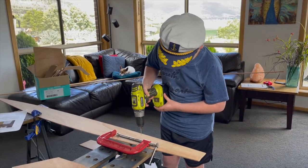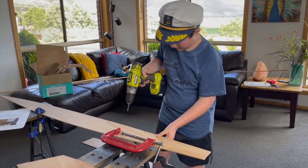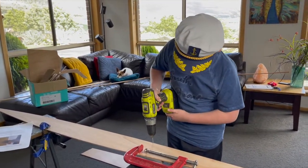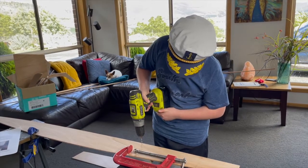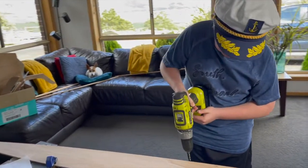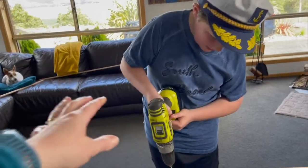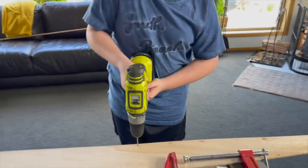Now it's time for the really exciting bit. You're going to go along all of the planks that you've marked and drill at the 100 millimetre marks. You'll need to use a 3.5 millimetre drill bit so that you can fit your 2.5 millimetre cable ties through the holes when you're stitching the boat together.